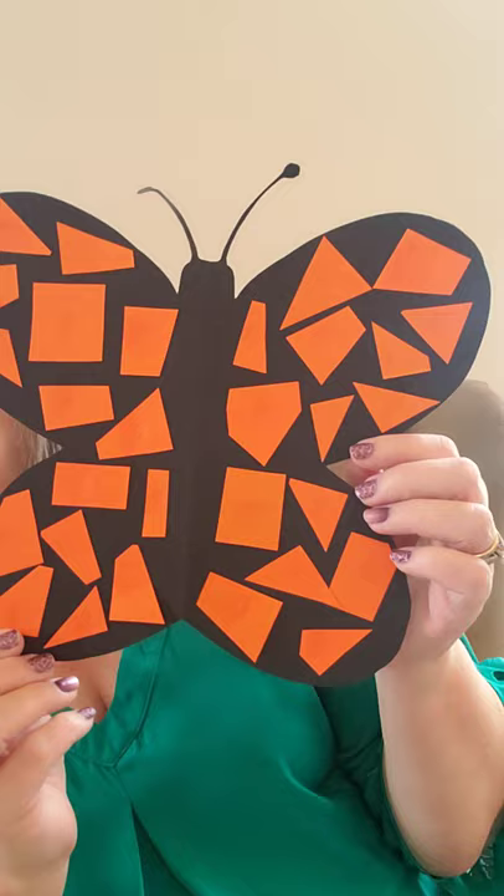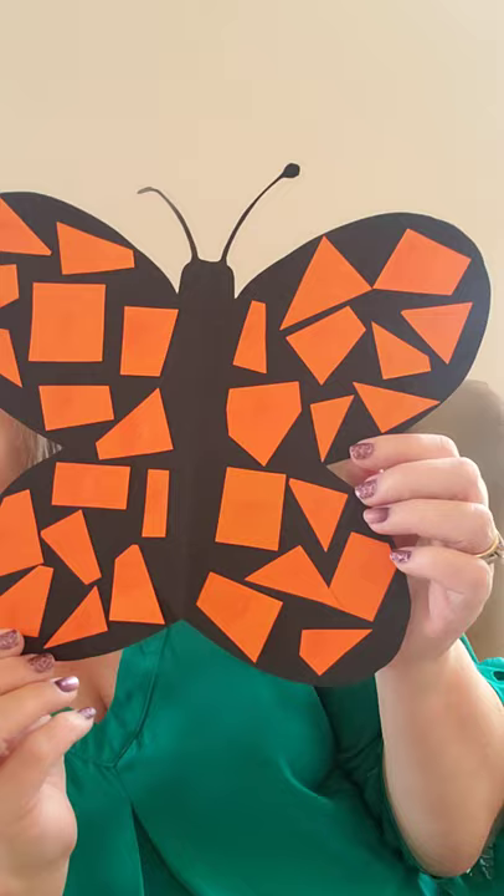The craft I have for you today is super easy. I just took black paper and some orange paper and made a little butterfly. This is a mosaic, so it doesn't matter what the shapes are — just glue those shapes onto a butterfly shape and there's your monarch butterfly. I hope you enjoyed the story today, and I'll see you next time.